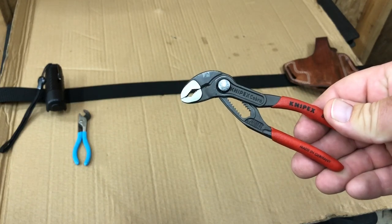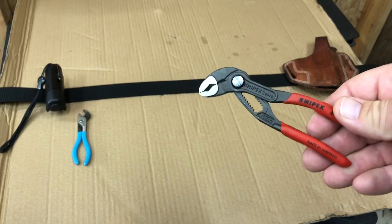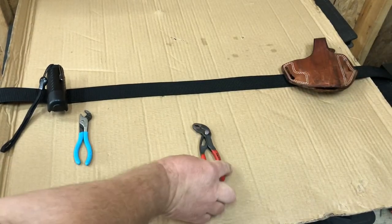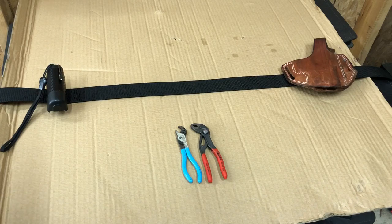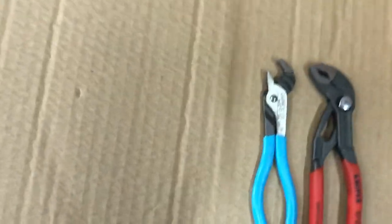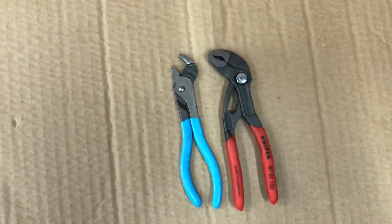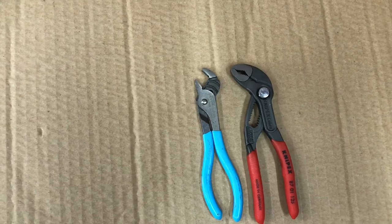I'll put them next to each other for comparison — they're about the same length but look at the size of the jaw. It's really not even close. I'm a big fan of Channel Lock but the NipX wins on the compact plier front.